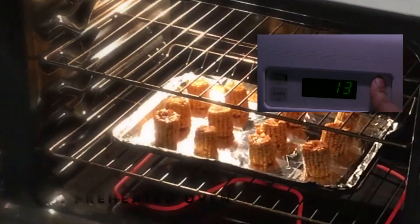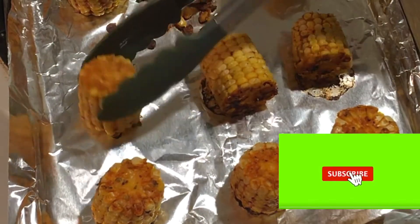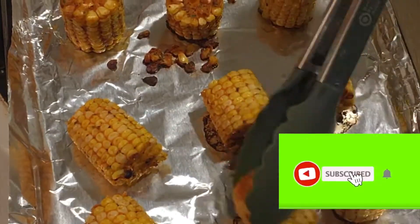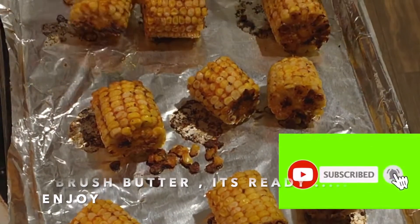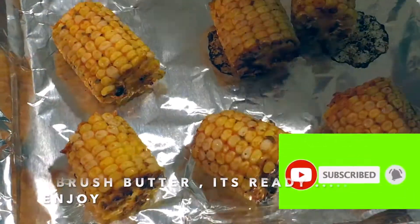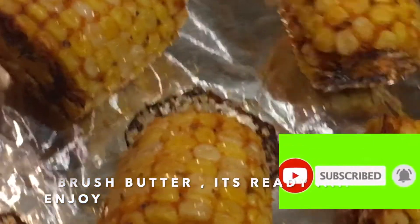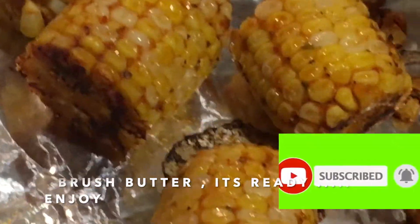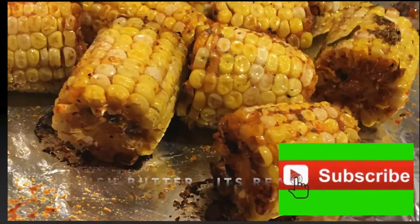Step three: bake for 25 minutes in the preheated oven. After a good 25 minutes, take the corn out of the oven and brush them with butter.